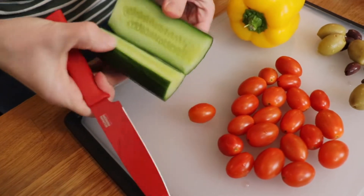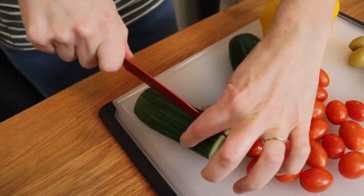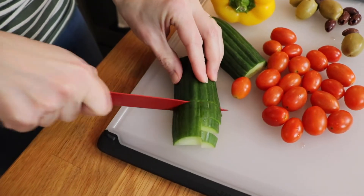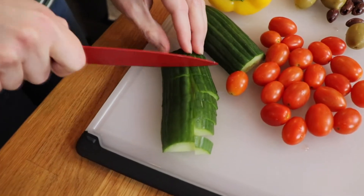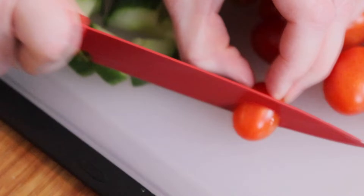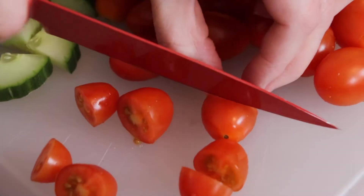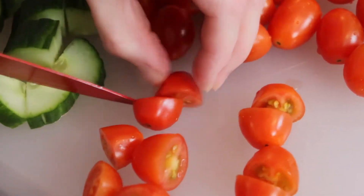Lastly, I'm chopping up some fresh vegetables. I started with seedless cucumber that I diced up. I have grape tomatoes, yellow bell pepper, garlic stuffed green olives, and seedless kalamata olives. All together, this was just such a nice variety of textures and colors and sweet, salty, tangy flavors — such a great combination.